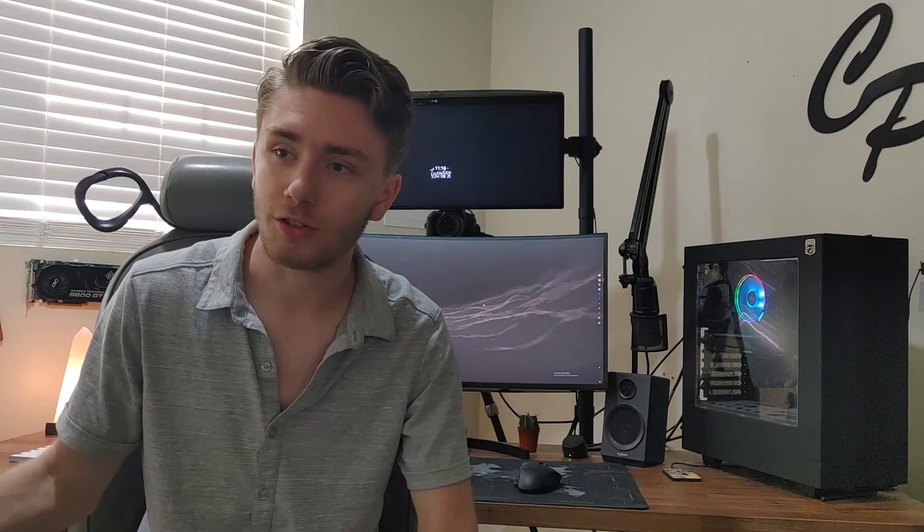On the wall behind me to my right, underneath the window, I have a graphics card — an NVIDIA GeForce 9600 GT. That was actually my very first graphics card, so I like to put it on my wall. It looks cool and it's just a nice reminder of where I started. And that has been my desk setup — thanks for checking it out. If you liked it, hit the like button, hit subscribe, and I'll see you guys in the next one. Bye.